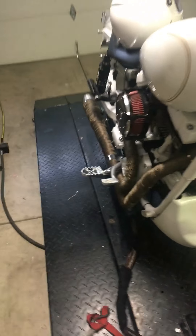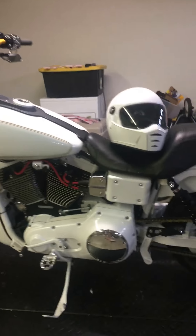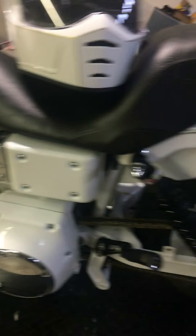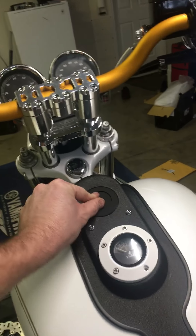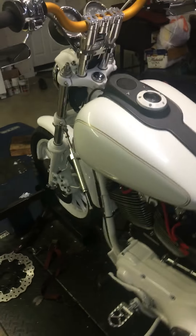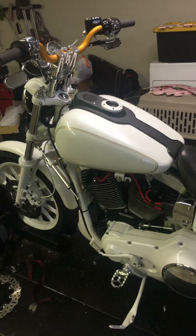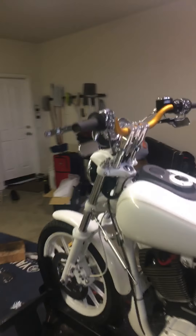Hit me up in the comment section, tell me what you think about this bike — it might be up for sale, I don't know, we'll see. The motor's fresh. This bike made 112 horsepower and 120 foot-pounds of torque, and that's with the 585 cam. I talked to Woods and he has a cam and valve spring combo — he says with my motor, head combination, and everything I've got, it'll be 130 horsepower all day long and still be relatively reliable.